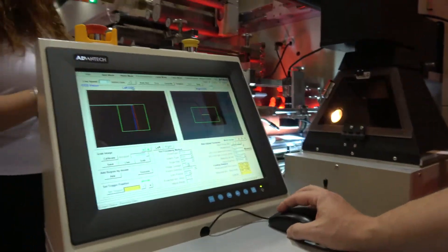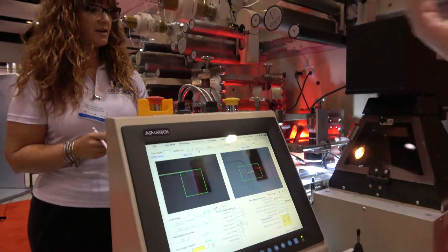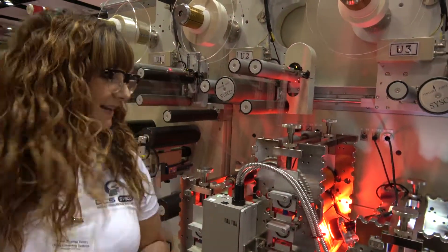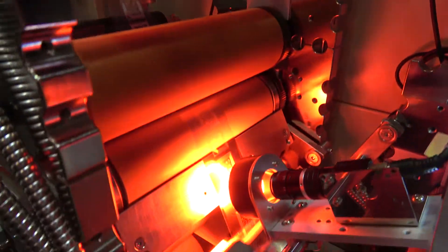How do you turn it on? Over here — auto run. Then it needs to heat up. Obviously you will think the speed is very slow, but this is trade show mode speed — it can run a lot faster. Here is the lamination part.